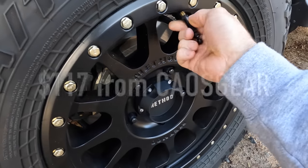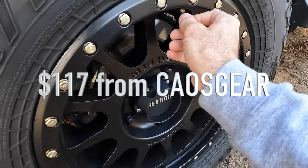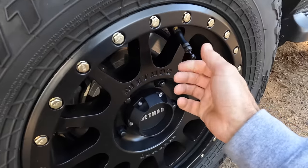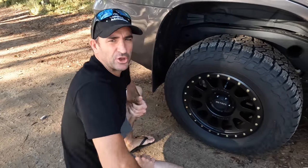I think they're about 100 bucks. About 16 PSI. Perfect. That's my go-to.